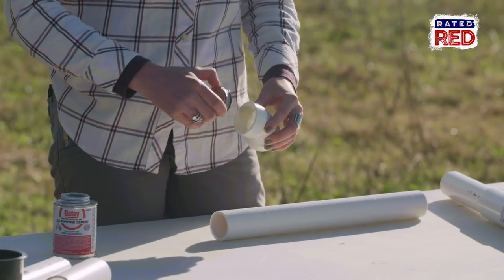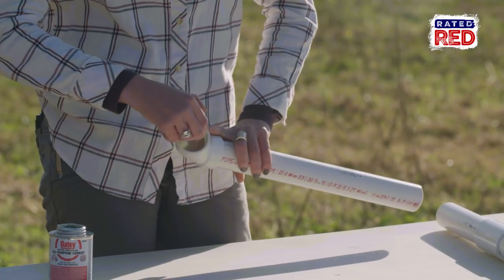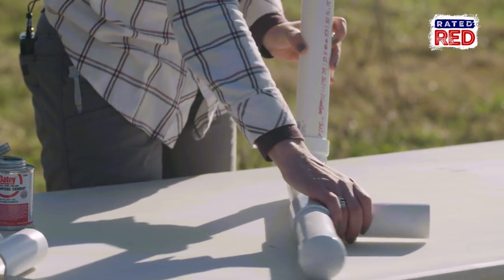While we still have the table, let's go ahead and add these angle connections and short sections of pipe. These will be used to hold our arrows.